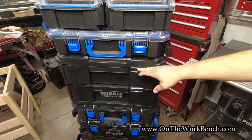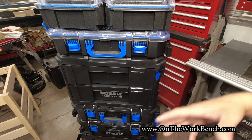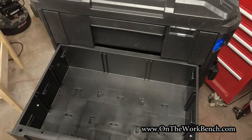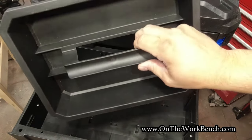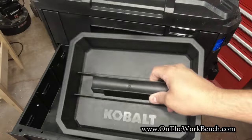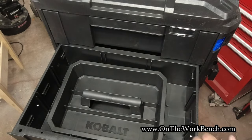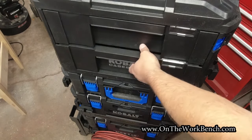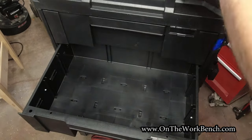Obviously you could stack multiple of these drawer sets together and integrate various combinations of box types as you work through the system. If we take the Cobalt tray that comes out of the other boxes, we can successfully set that in the drawer. There's not really a way to secure it there, but it will also close no problem.